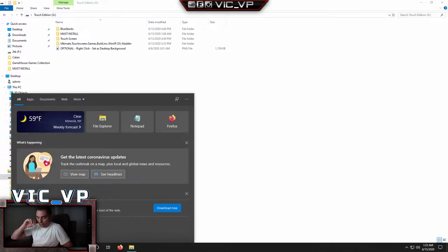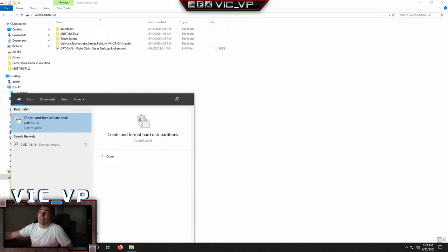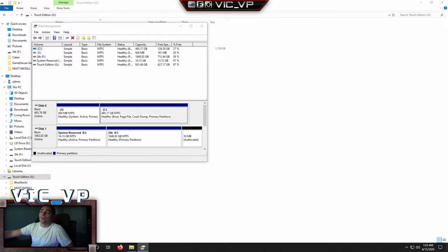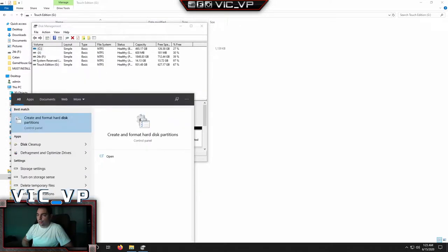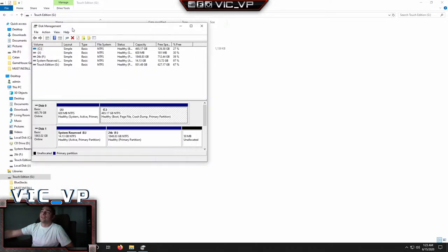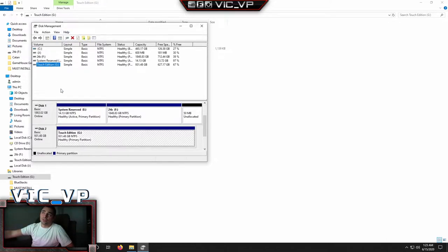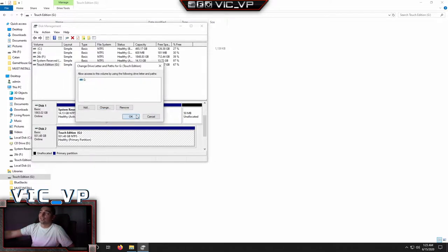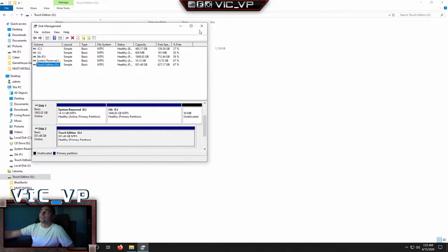Go to your search bar and look up Disk Manager or Disk Management. You're going to see it says 'Create and Format Hard Disk Partitions.' Click on that and it'll load up Disk Management. Go to the hard drive, right-click on it, change the drive letter. Press Change, then come to the drop-down menu and change it to the right letter. I have it set to G. Press OK and you're set — first step is done.